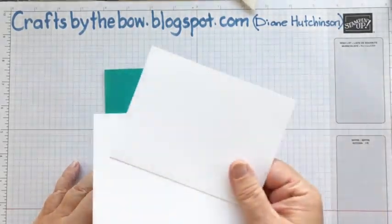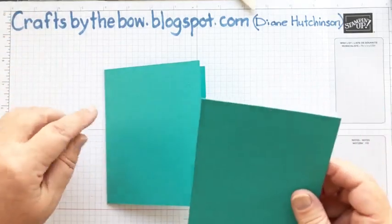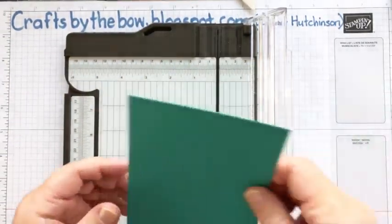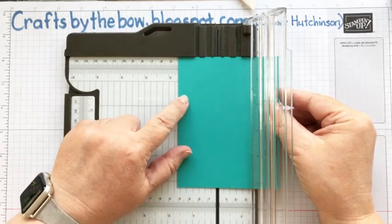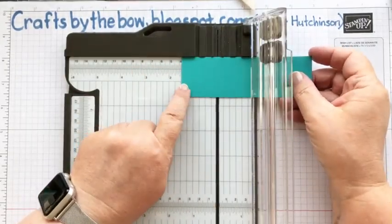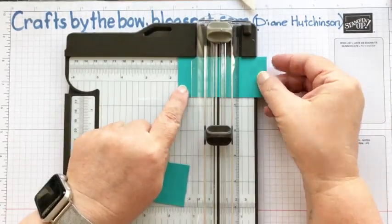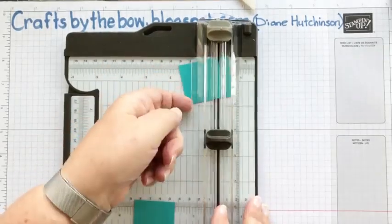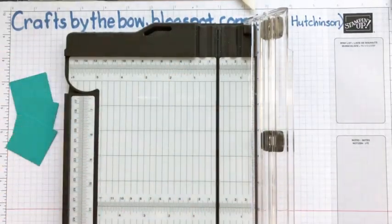Let's go back — I've got my base card ready and my two pieces of basic white cut at four by five and a quarter, and I'm just going to cut the other cardstock I need. I'll go to one and a half and then two little marks after that makes one and five eighths. I'll turn it around and make them into squares — one and five eighths — and we need three of those. Then I'll throw that tiny little bit away because we don't need that.